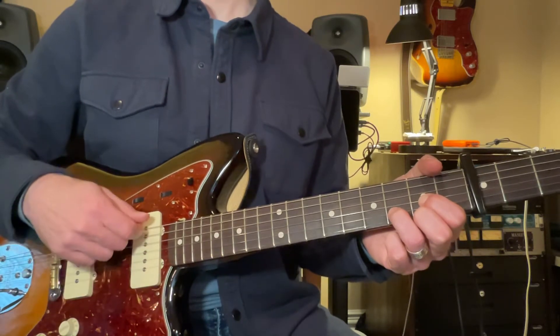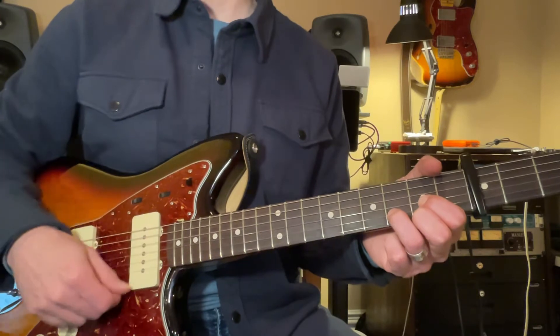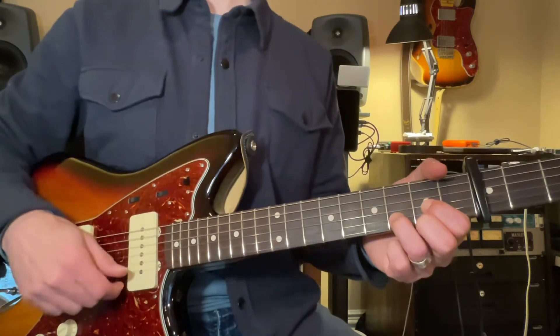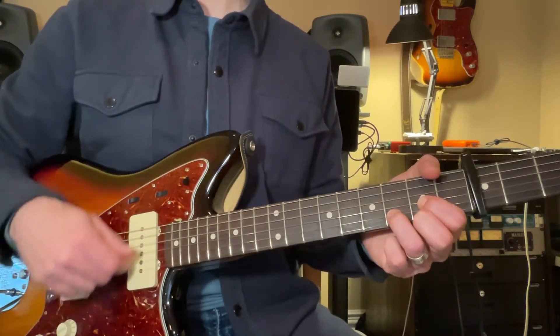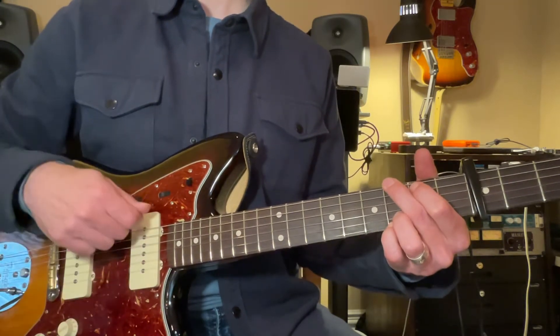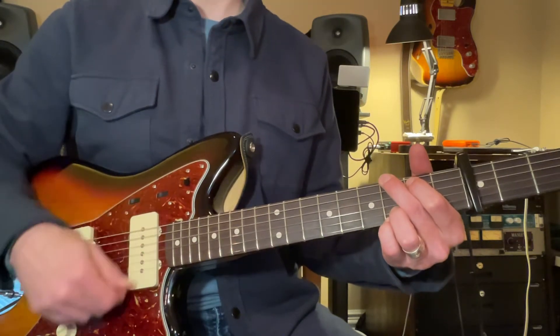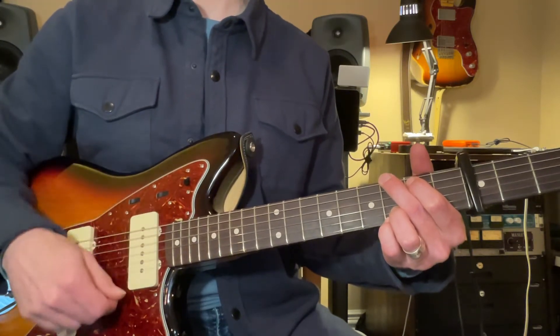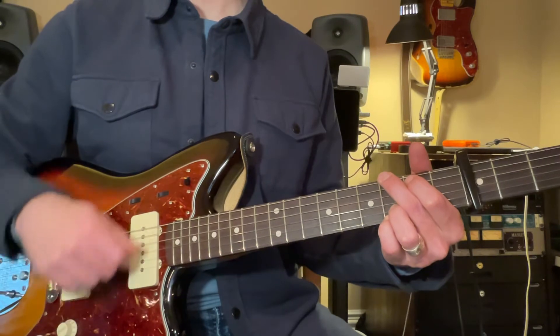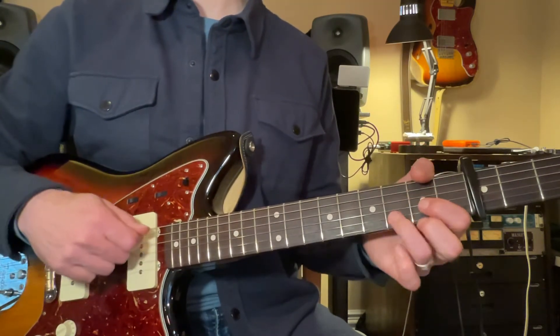D, two, three, four, five, six, seven, A, and G, two. G, two, three, four, five, six, and D.